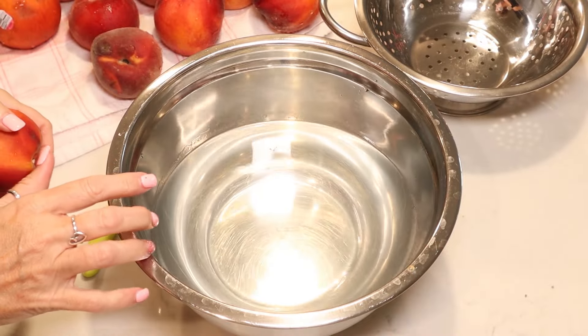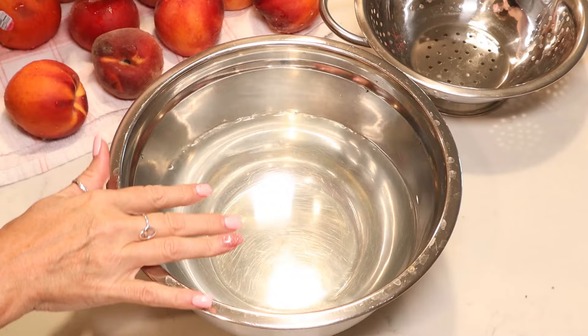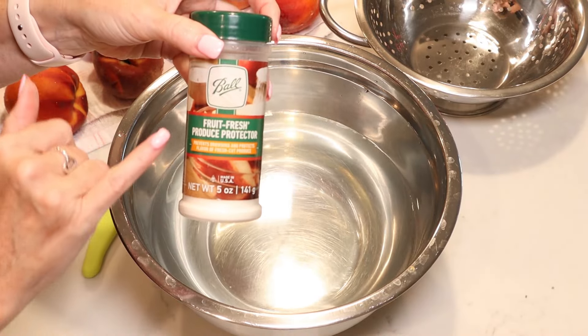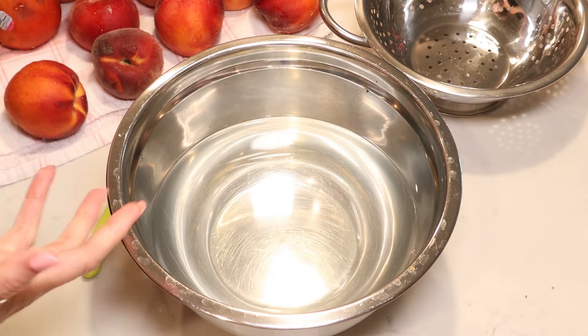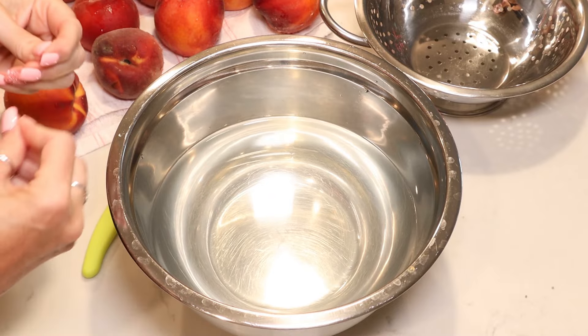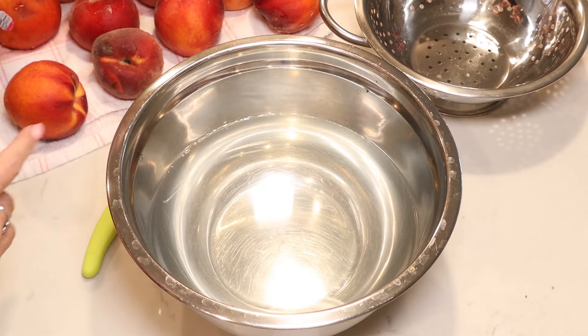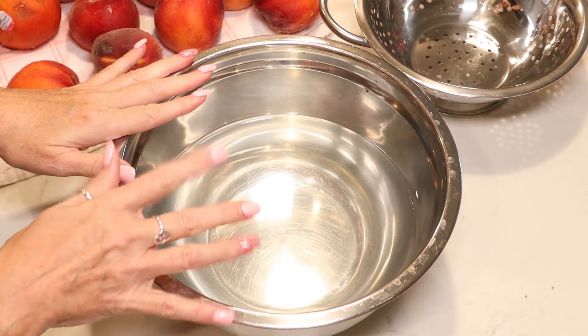It is so pretty in the jar — this would make a great gift for the holidays. So I'm going to bring you in close and we're going to get started. We're going to start by prepping our peaches. I have six cups of water here and for every cup of water I'm using one teaspoon of the Ball Fresh Fruit Produce Protector, which will help keep them from turning brown. You can use any commercial fruit protector you want to.